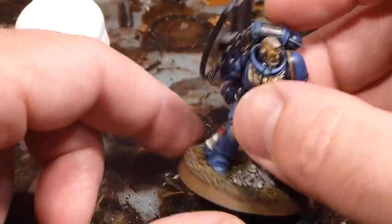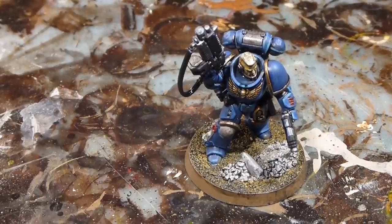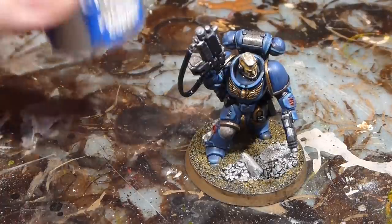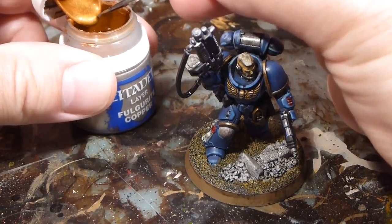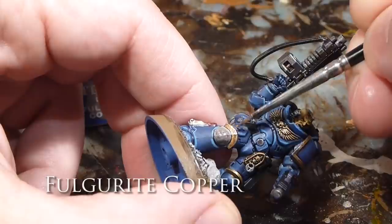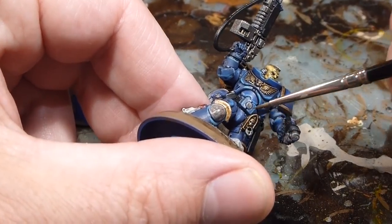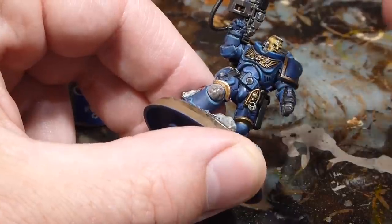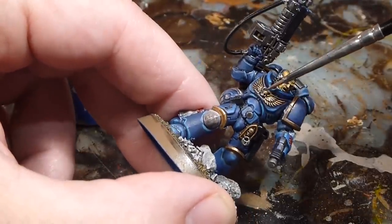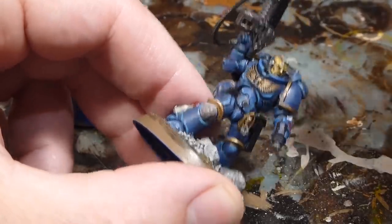Moving on to gold highlighting with Fulgurite Copper as an edge highlight. A lot of people highlight gold with Runefang Steel, but I like Fulgurite Copper because it has a nice blend — a little bit of yellow but once dried has hints of silver in it too, so it two-birds the highlighting. Going around anything that was gold with a quick edge highlight. For the aquila on the chest, I'll drag my brush along sideways to give it a little bit of pop.